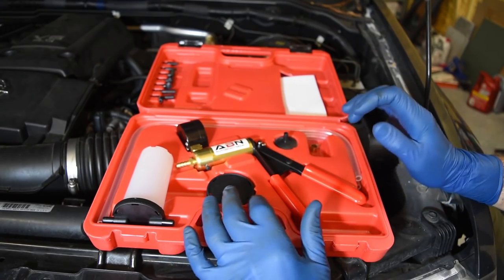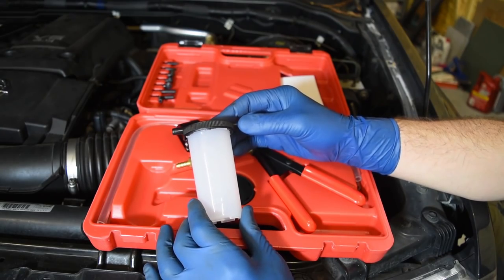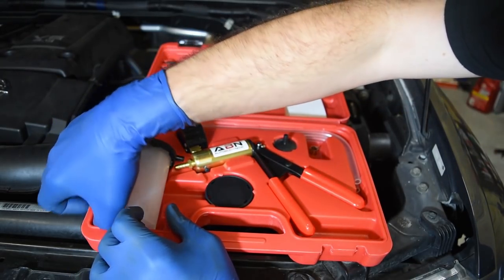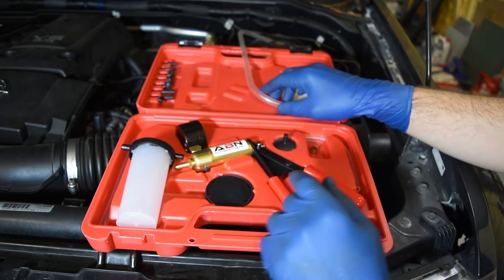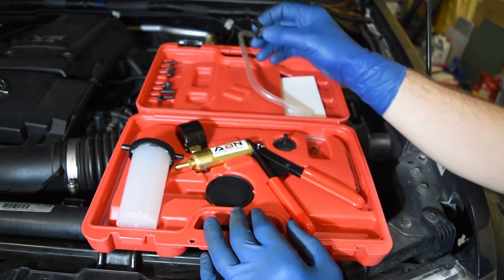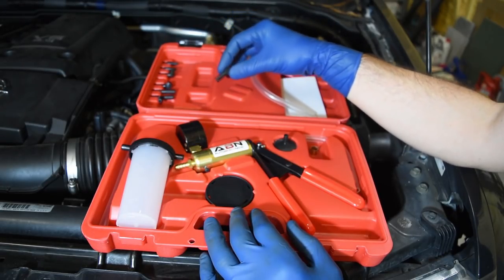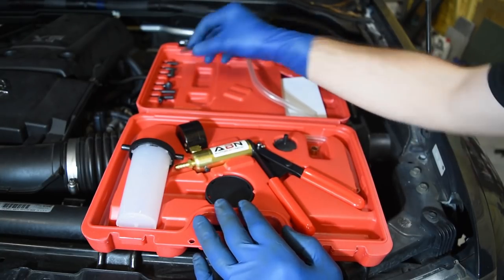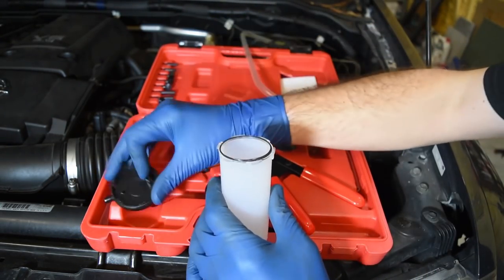Now I'd like to start by getting our pump ready. Putting it together is pretty straightforward. You have a little container where the brake fluid is going to end up going, your main pump, and all your various connectors and hoses. This hose here is going to go to our bleeder valve in the brake caliper, so we'll set that aside. We also have a piece that goes over top of the bleeder valve — this kit comes with three sizes, so size it first to find the best fit.